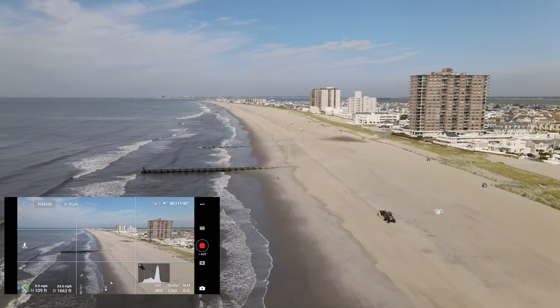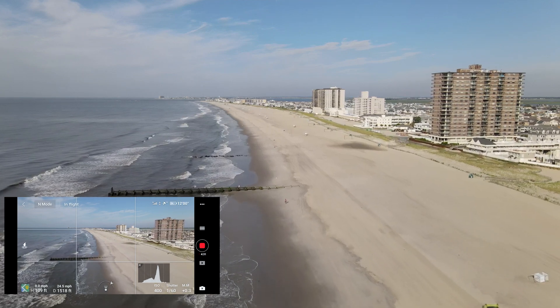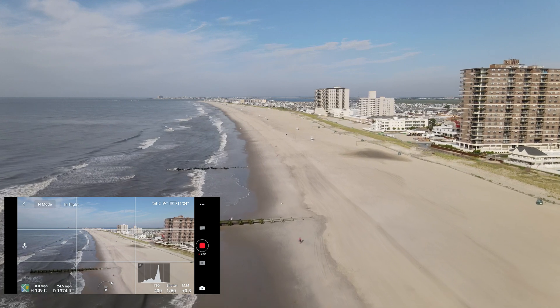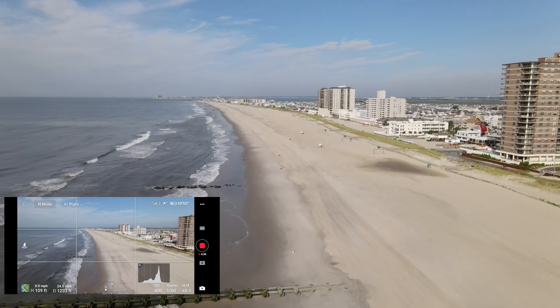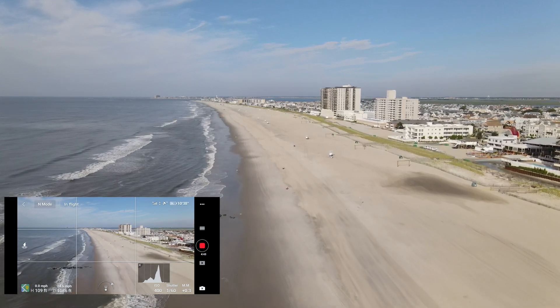So we're coming home. We're just flying in P mode, no sport mode. We've got 42% left on the battery, and we're cruising right back. There's hardly any breeze out here this morning, so it's going to be no issue fighting any wind.